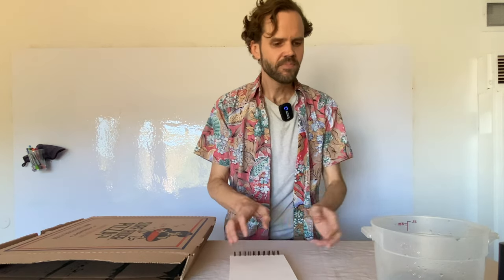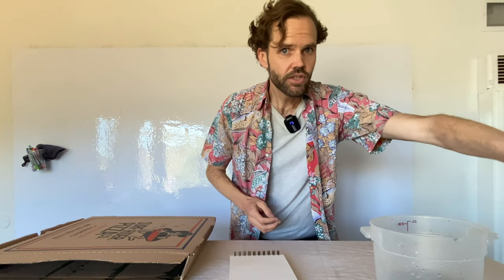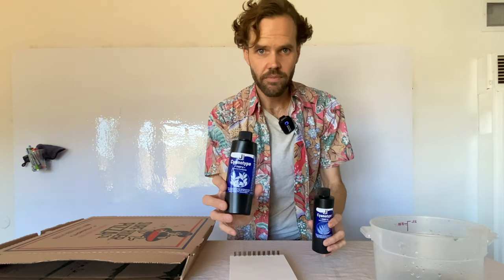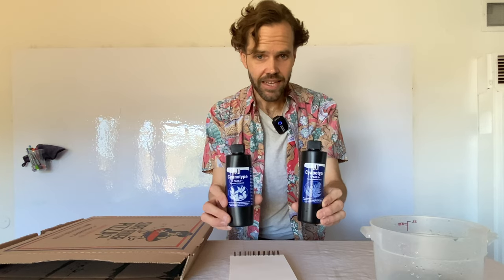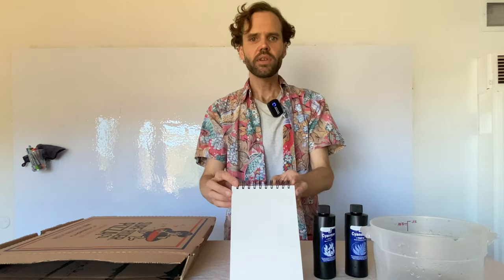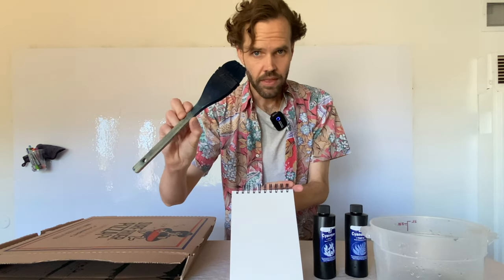We're going to brush cyanotype chemistry onto this paper using a scale, a bucket, and two chemical compounds. One is called potassium ferrocyanide and the other is ferric ammonium citrate. When we combine both of these in equal measure into this bucket, we get a light-sensitive solution we can brush onto the paper.